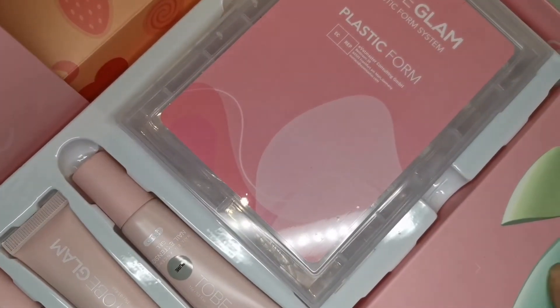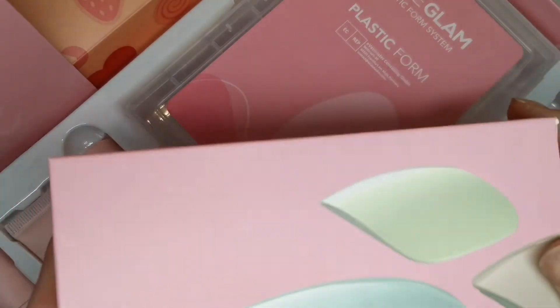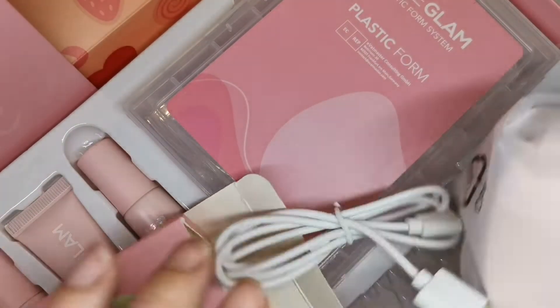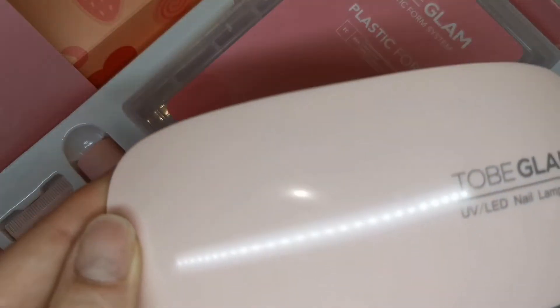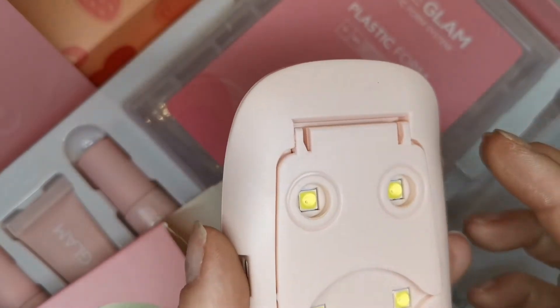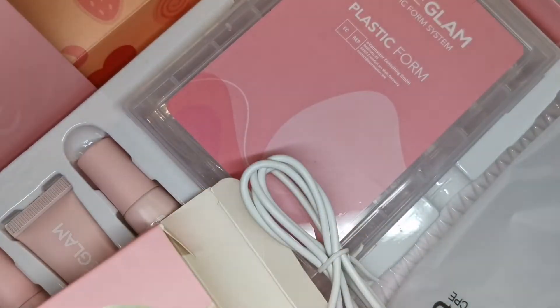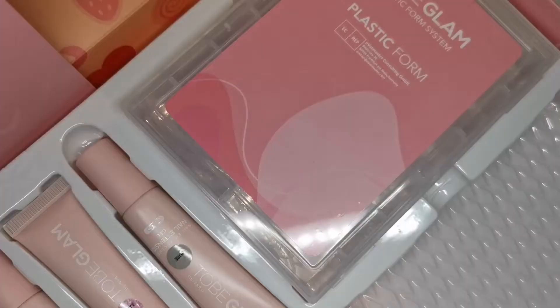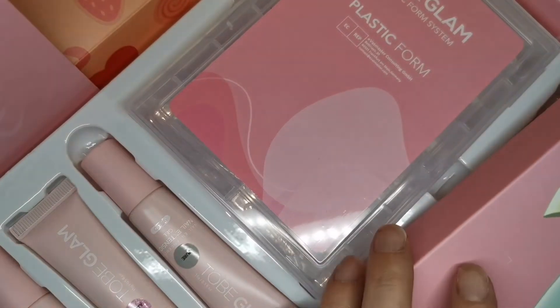So then we've got the mini UV LED lamp. I like that it's got the holes in the legs, so if you don't want to pull the legs out you can just hold it over for quick flash curing or something. You've got all the instructions on the back there - this looks a really cool kit.